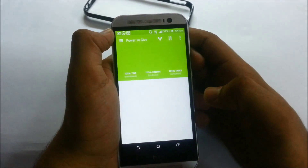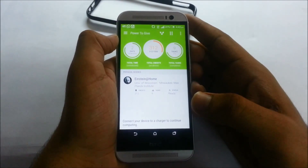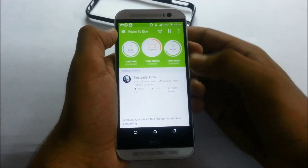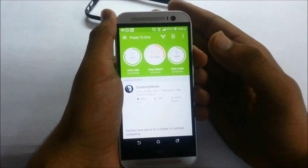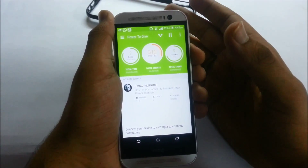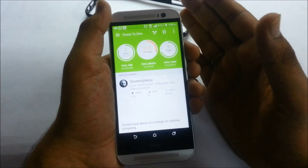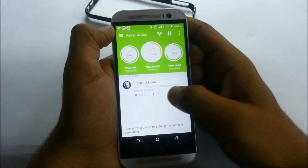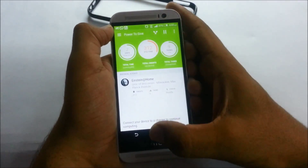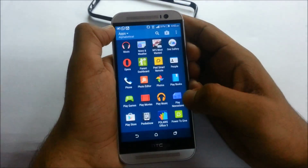Now talking about the Power to Give app — HTC is addressing resource scarcity by letting you donate your device's processing power to organizations that need it. When your battery is above 90% and you plug in your charger, your phone automatically starts syncing via Wi-Fi and donating computing power to an NGO. For example, I'm donating to Einstein at Home, which works for the betterment of society and the environment.